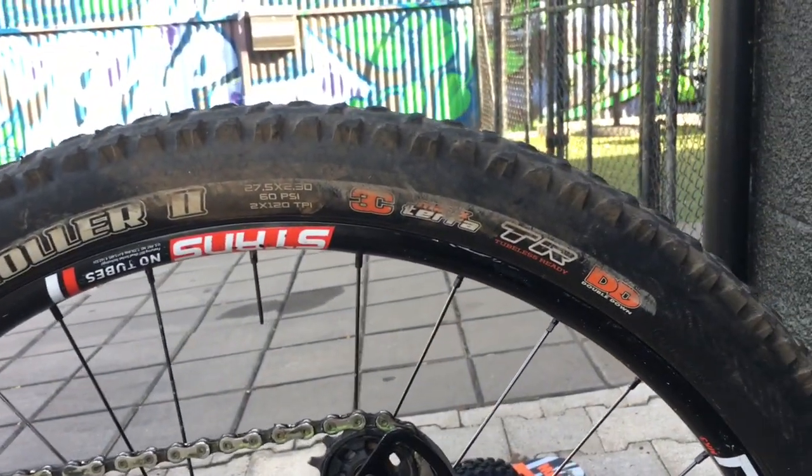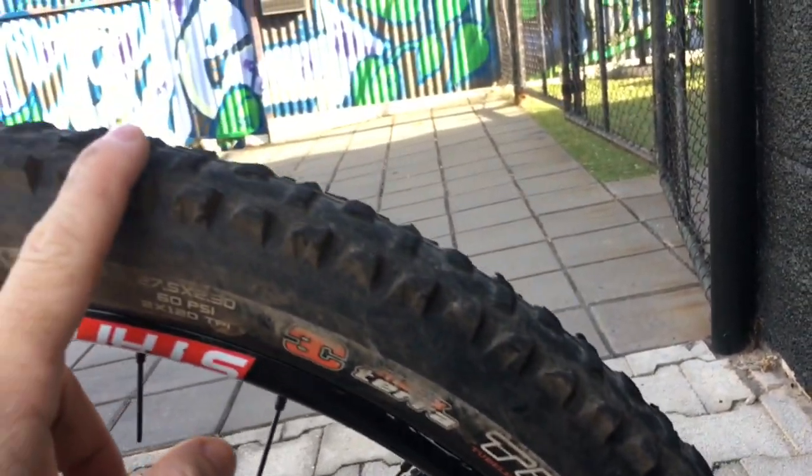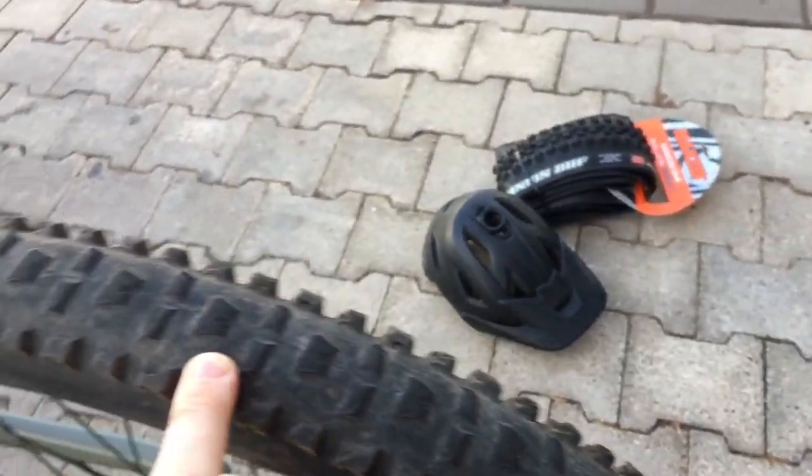The Highroller 2 is the first Maxxis tyre I've had in a while that I've been able to finish before it got cut or damaged and needed to be replaced.